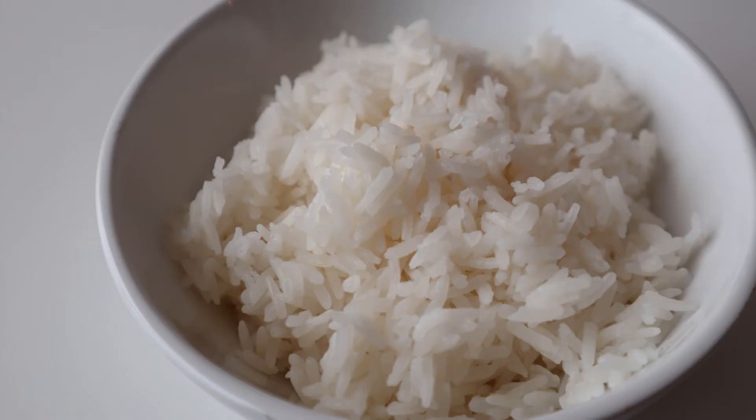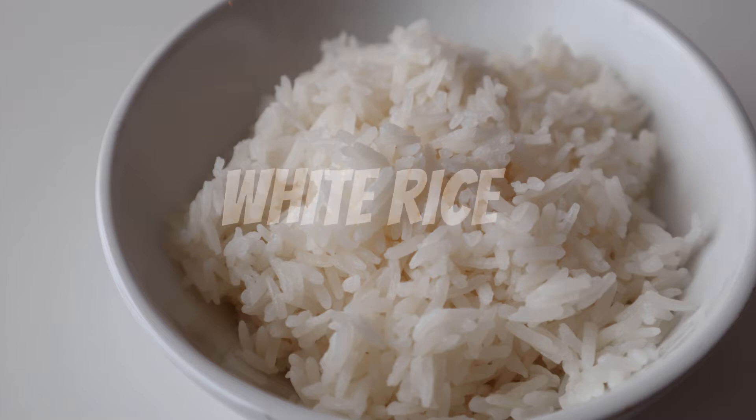What's up guys, this is Kitchen Confidence and in this video I'm going to show you how to make white rice.